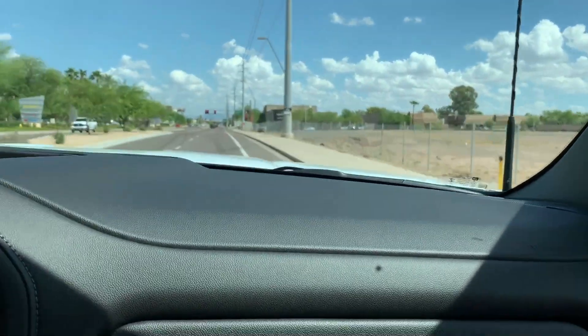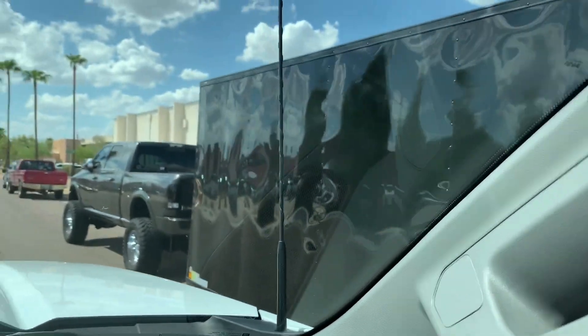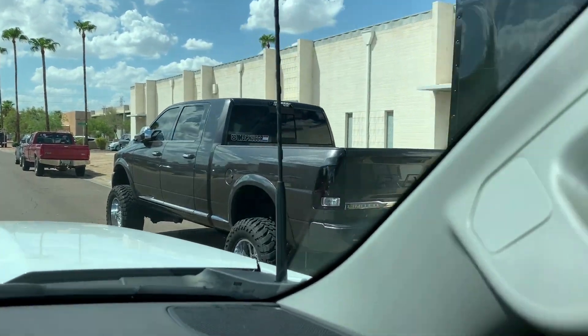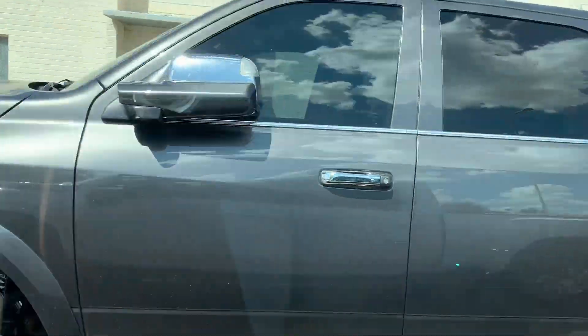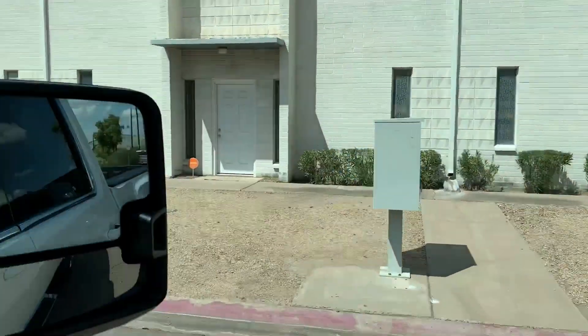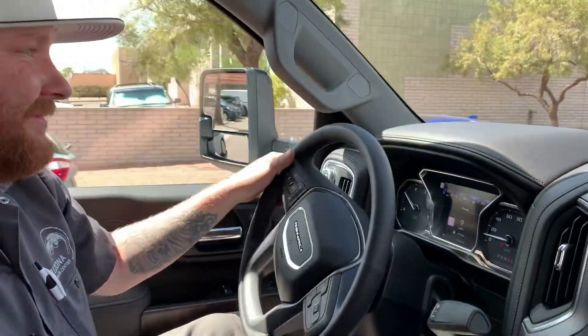Look at that sexy beast over there! That's a really cool truck right there. We got a cameo of that truck while reviewing this one. That's going to do it for this episode — go ahead and hit a like and subscribe, and y'all be good.